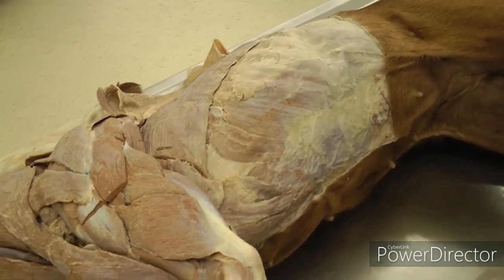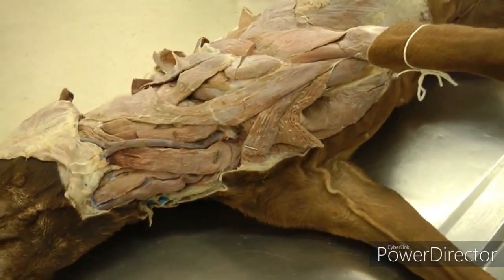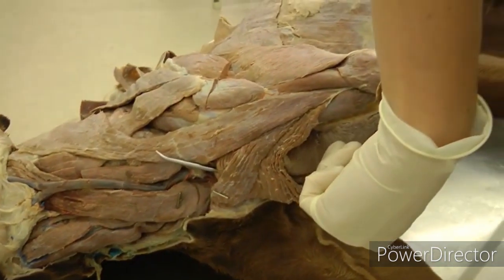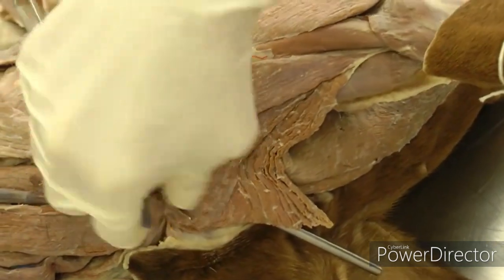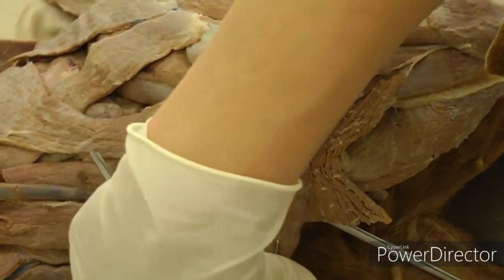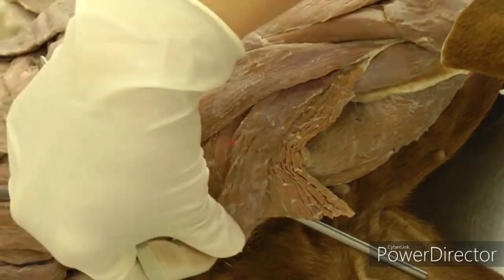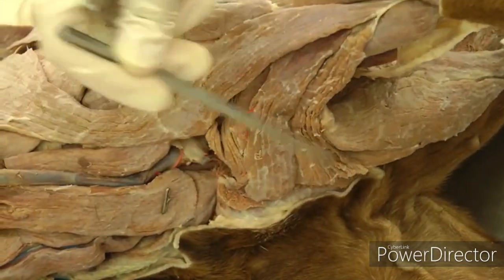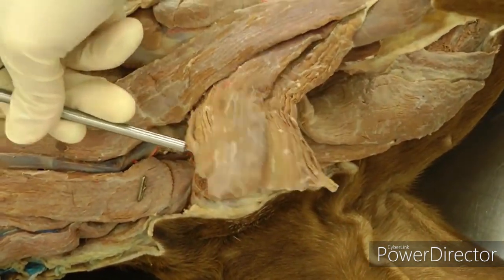Now look at your superficial and deep pectorals. The superficial pectorals are here — the probe is elevating both pieces. You have a descending portion, which is the strap going over the top, and a transverse portion — those two make up the superficial pectorals. Make a cut right next to the sternum, about a centimeter away, through both sections of the superficial pectorals, and reflect that up.